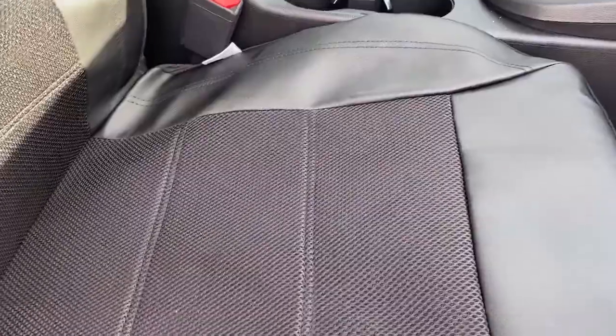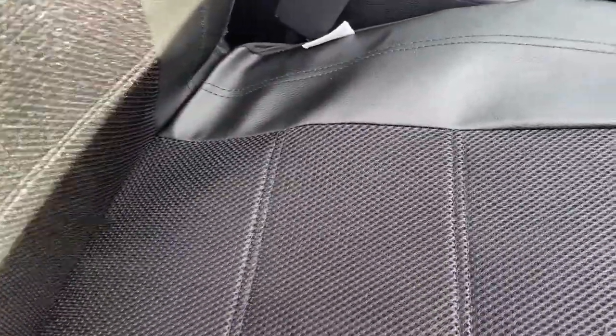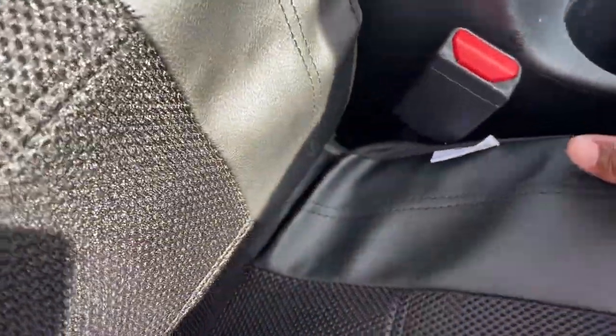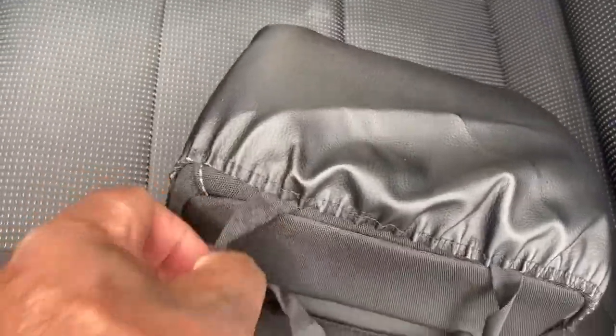When you get the seat cover on, you're going to have a strap and a strap on the inside that you want to connect either under the seat or through the back of the seat. But let me give you a heads up — when reaching in here, be very careful. I cut myself in three different places at the same time, so be very careful when you're reaching under and on the side of that seat.